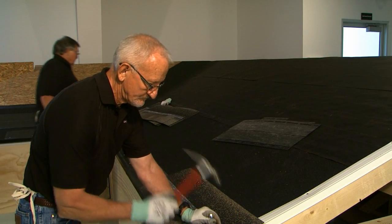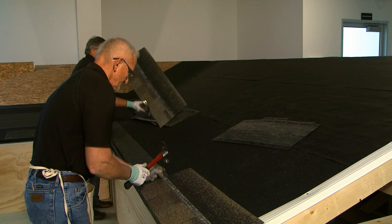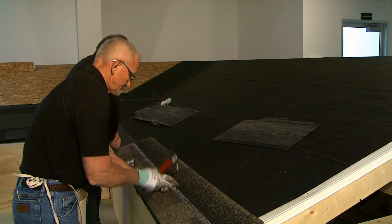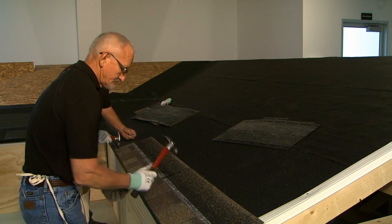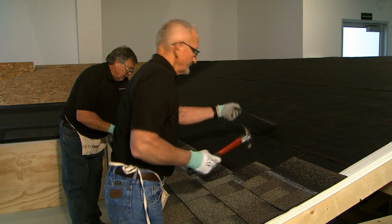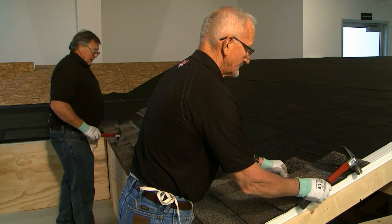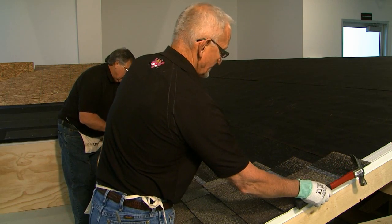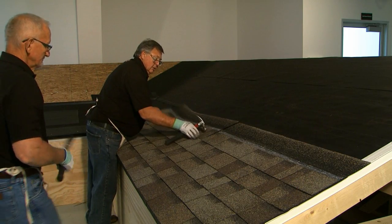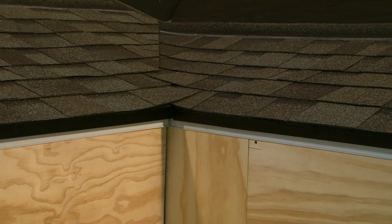Hand nail the starter and first course of shingles on top of the vent using the three-inch nails that are provided. Be sure that all nails fully penetrate the wood deck and don't drive nails within the vent slot opening. You can now continue to install the shingle system. Once beyond the inflow vent, a nail gun and standard roofing nails can be used to install shingle courses according to the shingle manufacturer's specification. This completes the installation of the inflow vent in an eave application.